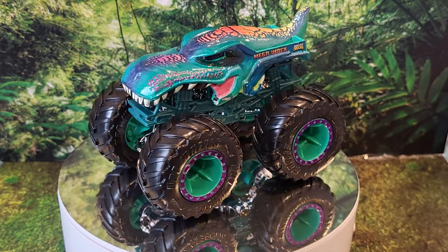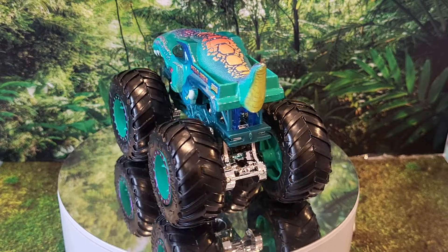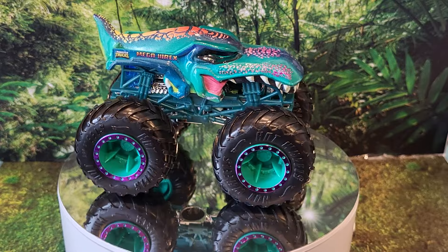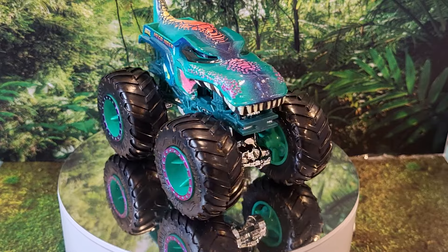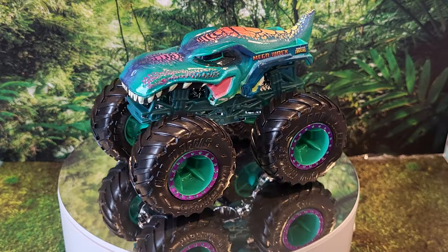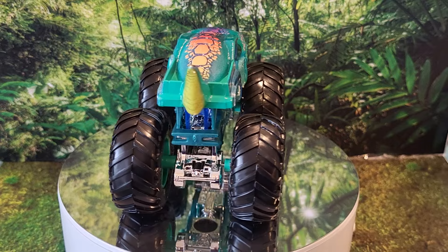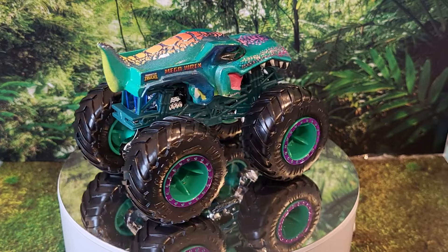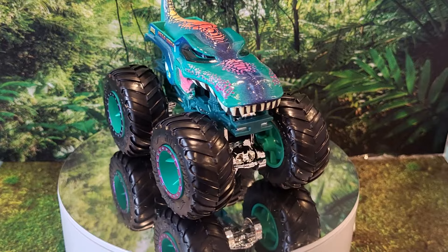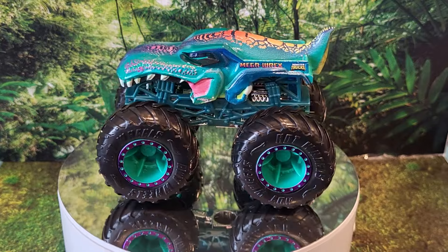I'm sensing a theme here with all of these monster trucks in this case. Here we have Mega Rex — truck type is Creature, that's three in a row. His strength is Tyrant Tyranno Teeth and his crash attack is Dino Bite. I actually like these colors a lot — the pink accents are dope. The purple or pink, depending on the light, is perfect for those rims as a nice accent. Normally not a big fan of this casting, but with these colors — chef's kiss — this is beautiful.